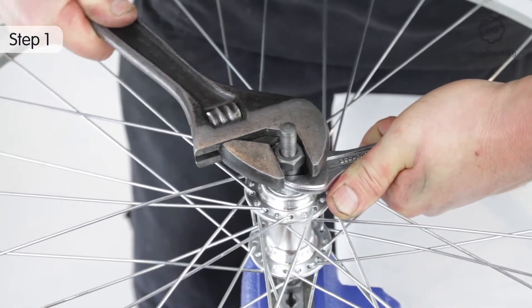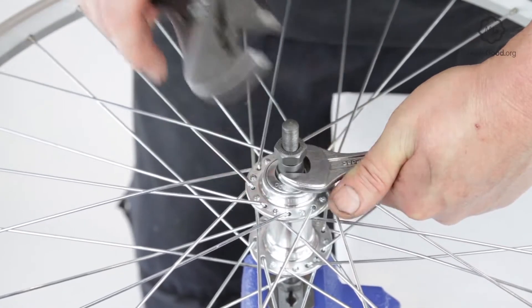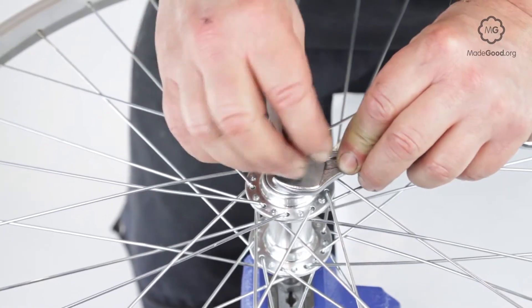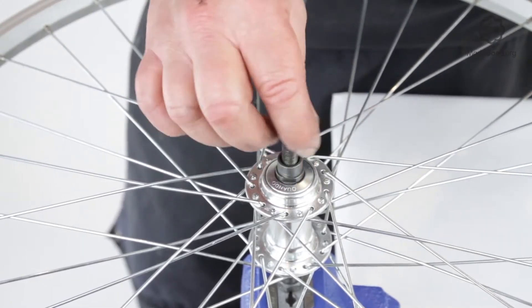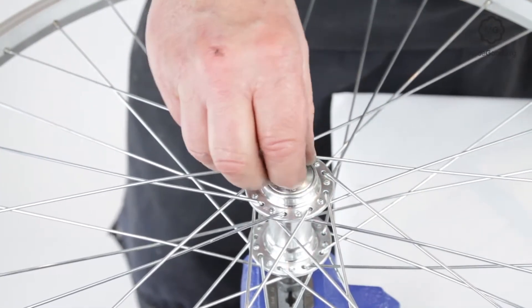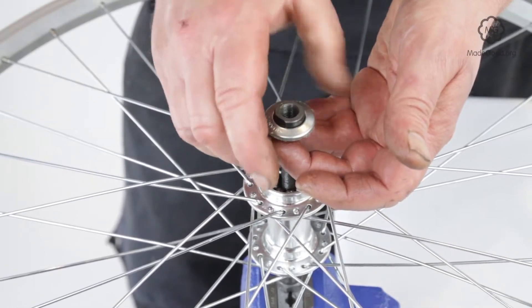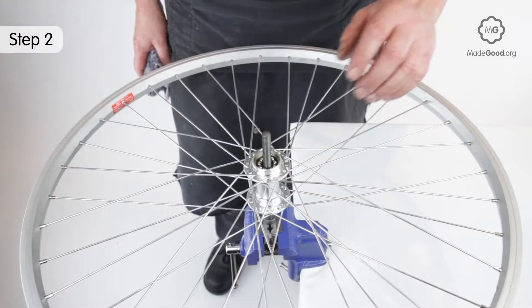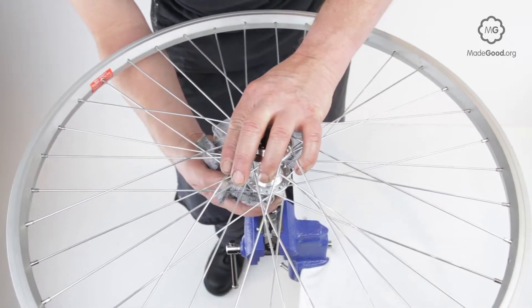Take the wheel off the bike and remove the freewheel from the hub. Hold the cone on the left side still with the cone spanner and loosen the lock nut. Unscrew and take off the lock nut, washer, and cone. Catch any balls if they fall out and count them. Separate the axle from the freewheel hub shell and shake and catch any loose balls.